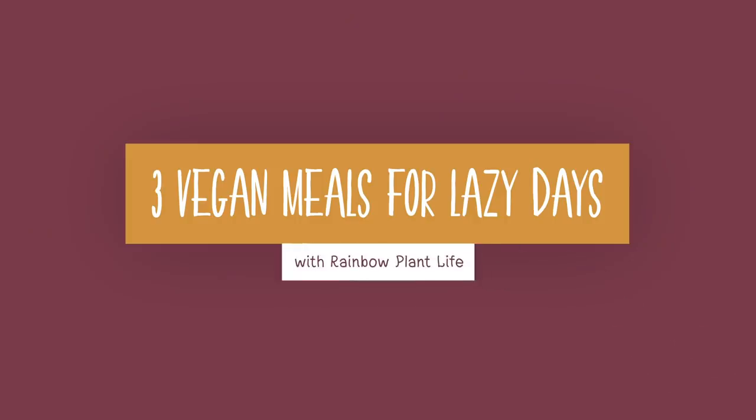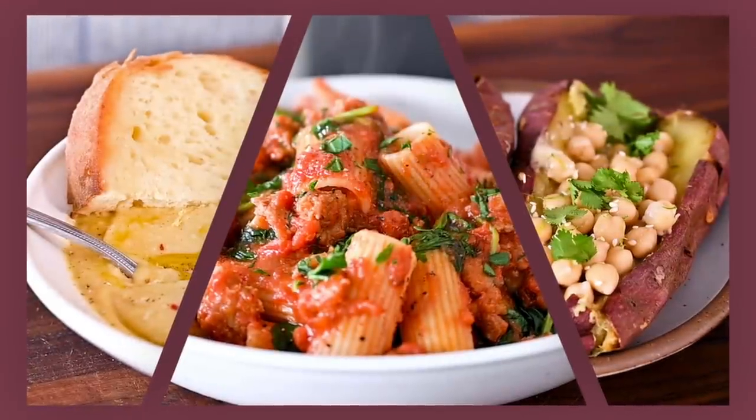Today we're going to make three incredible vegan meals. They are packed with flavor, but they are perfect for lazy days because they require 10 minutes or less of active cook time.